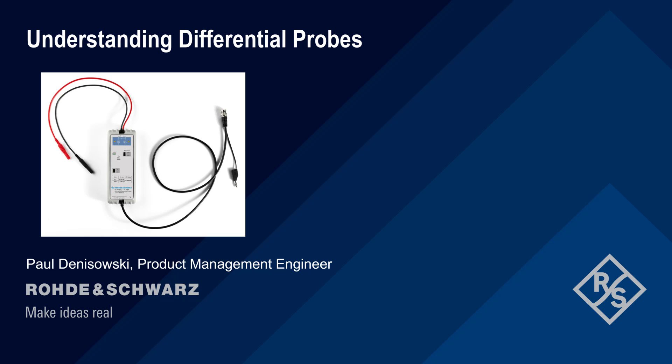Hello, and welcome to this presentation, Understanding Differential Probes. In this presentation, we will provide a short technical introduction to the differential voltage probes commonly used with oscilloscopes.